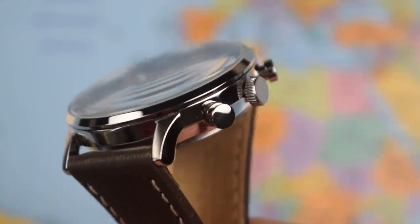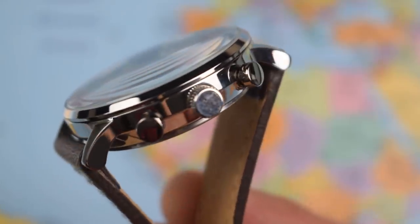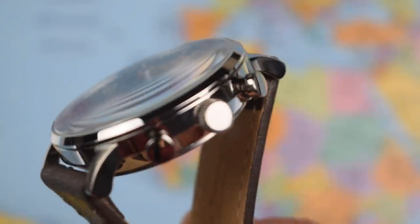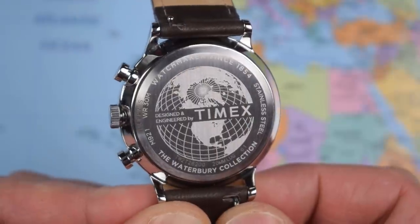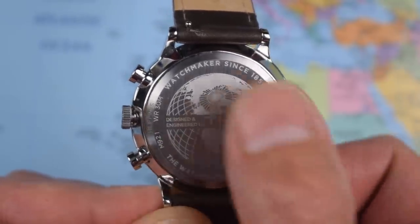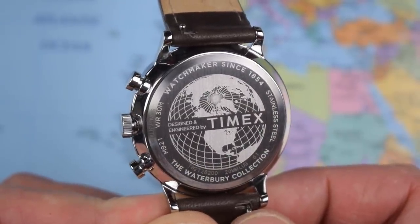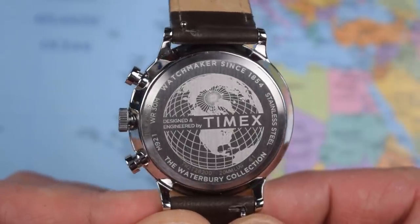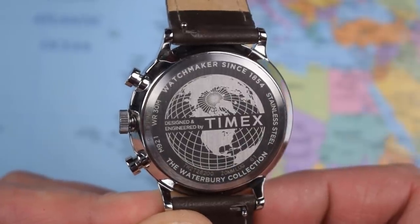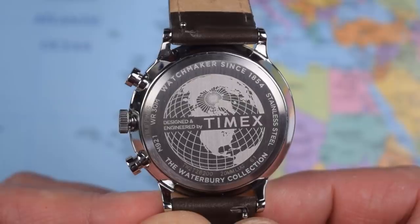Case finishing is remarkably simple — high polished throughout on this model. Don't expect luxury finishing because you ain't going to get it. Unsigned crown and plain pushers for the chrono, but a remarkably nice printed case back for the money. Designed and engineered by Timex with a world map. The Waterbury collection refers to the fact that the Timex Corporation was once the Waterbury Clock Company when it first formed back in 1854 — a bunch of history and heritage for your 55 bucks.